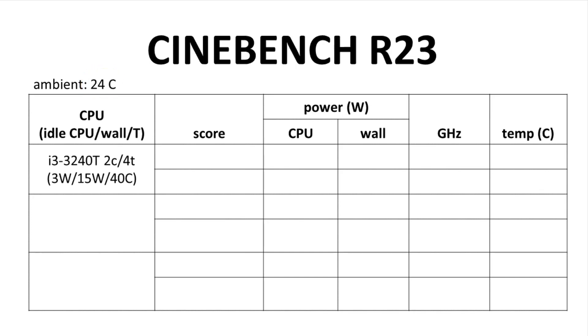For the i3-3240T, idle CPU power was just 3 watts, idle wall power was 15 watts, and the idle CPU temp was 40°C. During the single-core benchmark, CPU power draw was about 10 watts, wall power was 24 watts. We hit the proper CPU clock speed of 2.9 GHz, and the CPU temp got up to 60°C.